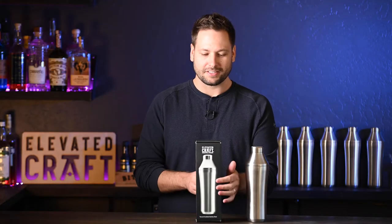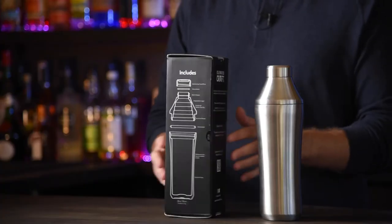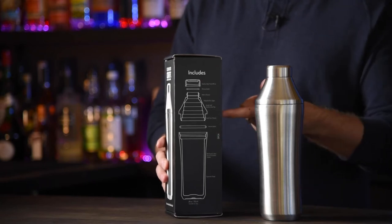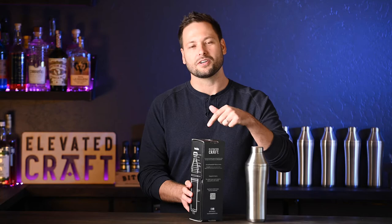First up, you'll notice on the box itself, we have details about the measuring top. We also have an exploded view diagram of the shaker so you can see the different parts. And we have a QR code to get you access to our community page.